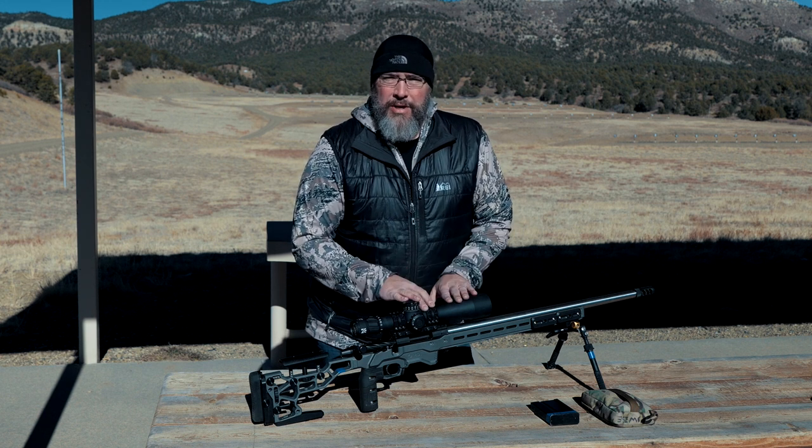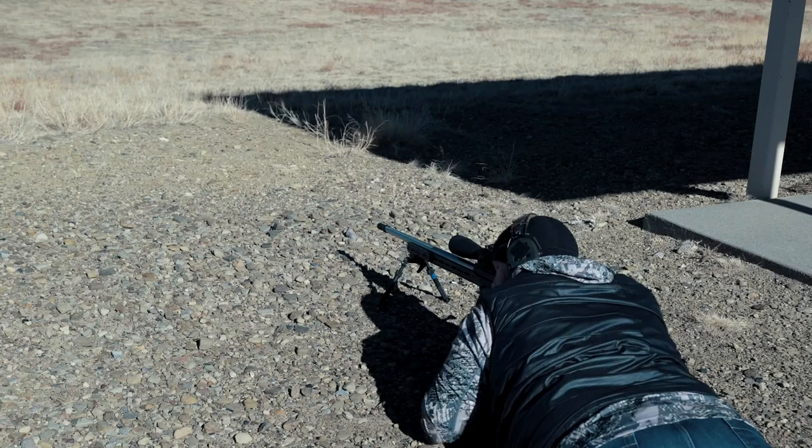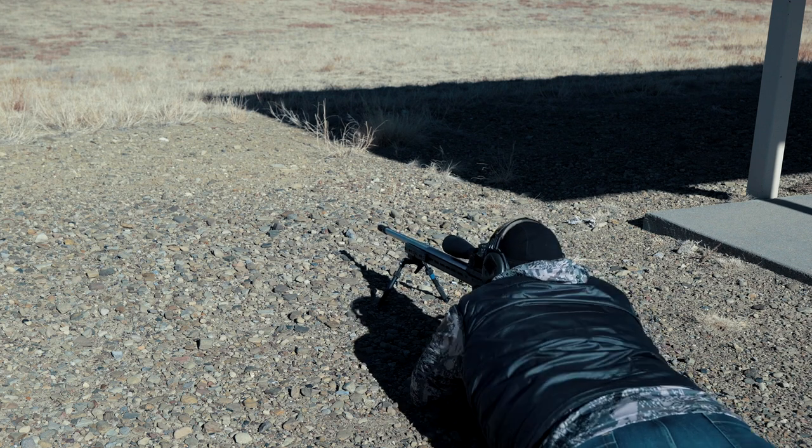Obviously you would want to re-zero and do all the normal things, but I just want to show the repeatability and how easy it is to swap this out. The 6GT is calling for 2.5 MOA at 547 yards on the ram, so let's go ahead and do that one first.